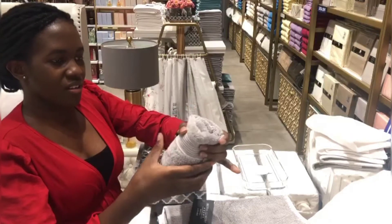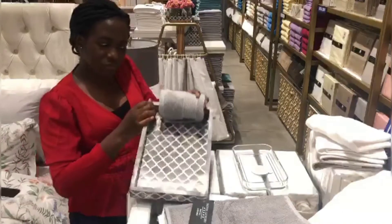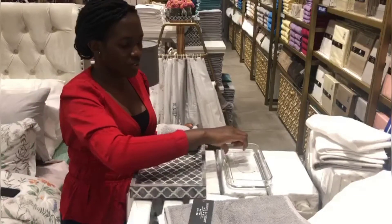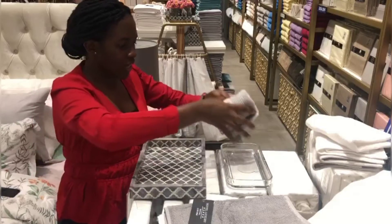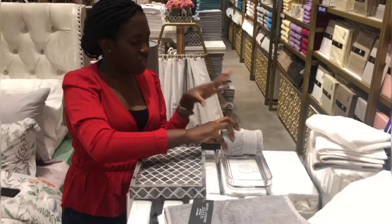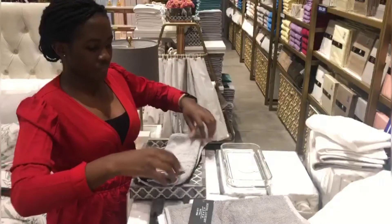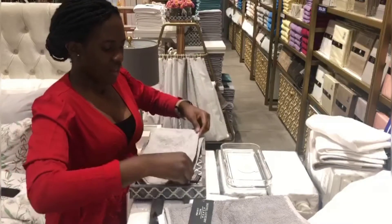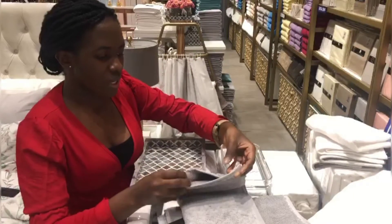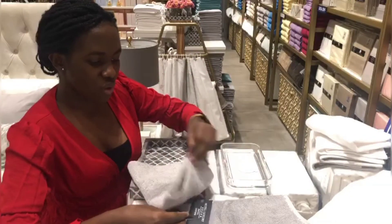So you see here — this particular tray is wide and this one is not as wide. This kind of folding, I think it would look nice with the wider tray, but this one is sticking out. So I'm going to try to refold it for the smaller tray. Since this towel is thick, that's probably why it's not fitting in the small one.